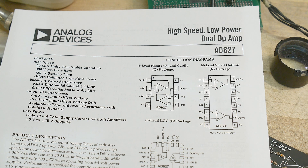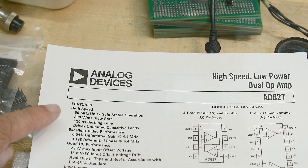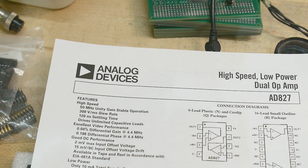Okay, so you're figuring normal is maybe 3 megahertz, high speed maybe 10 megahertz — no no no no. 50 megahertz! This is a 50 megahertz part. This one does 300 volts per microsecond slew rate — zoomy zoomy! 120 nanosecond settling time, and it drives unlimited capacitive loads, so you can drive cables with this thing.